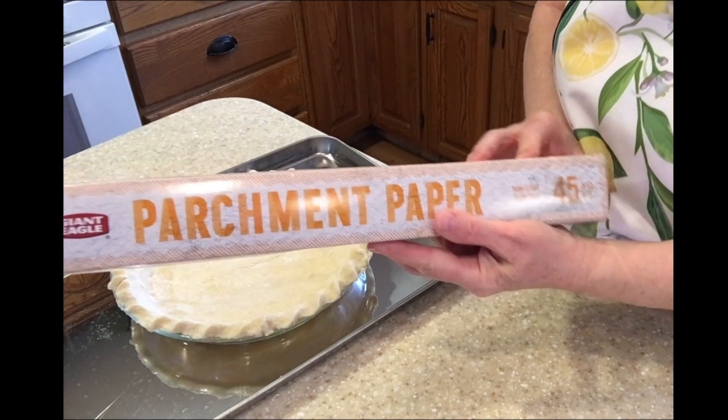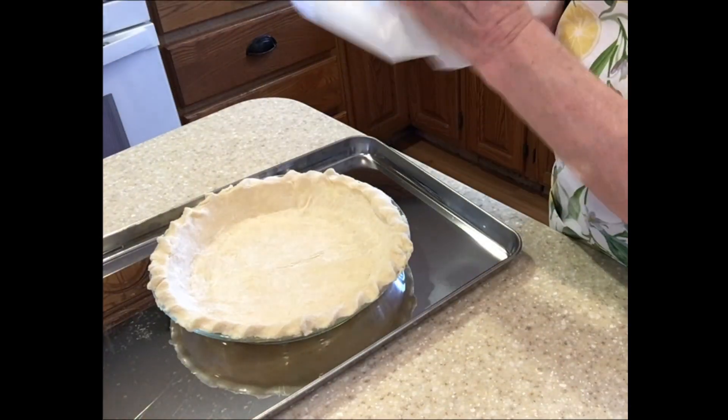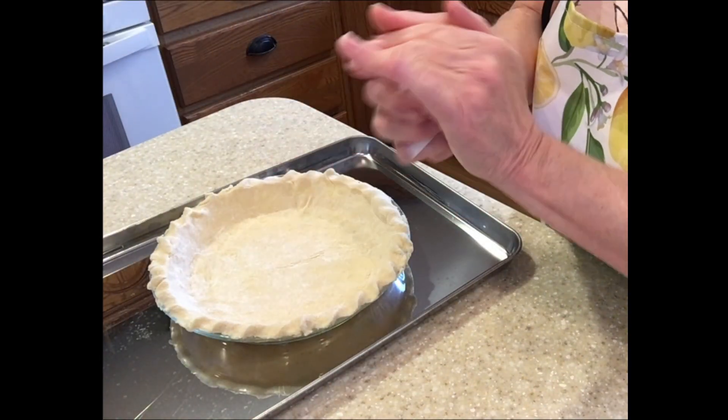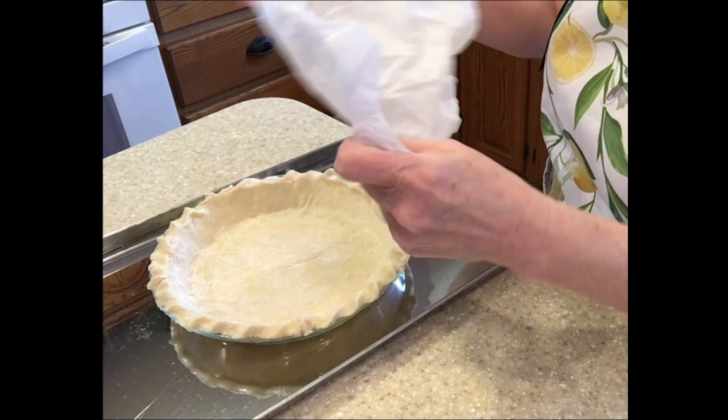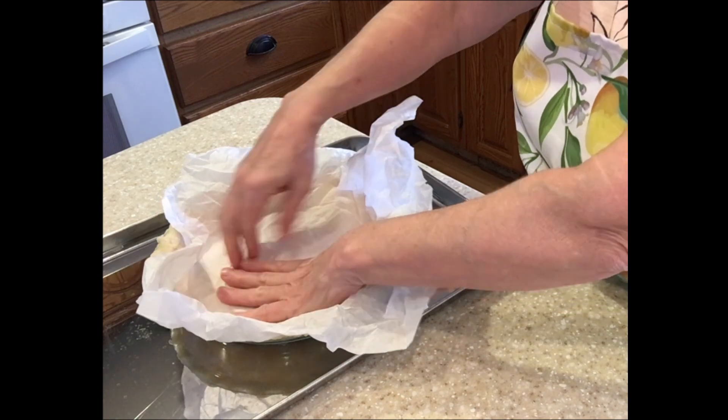I'll be using parchment paper because that's what we need to keep the pie shell from puffing up in the oven as we pre-bake it. Crinkle up the parchment paper — this makes it easier as you unfold it to lay it in the pie. It'll help fill in the spaces and gaps better.